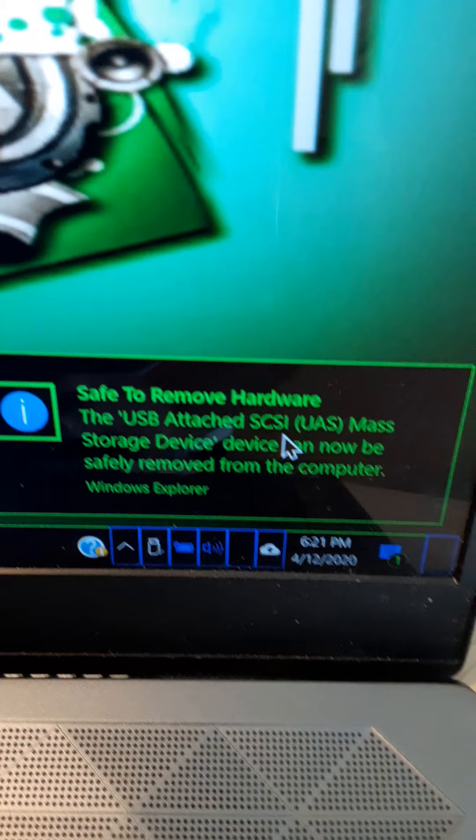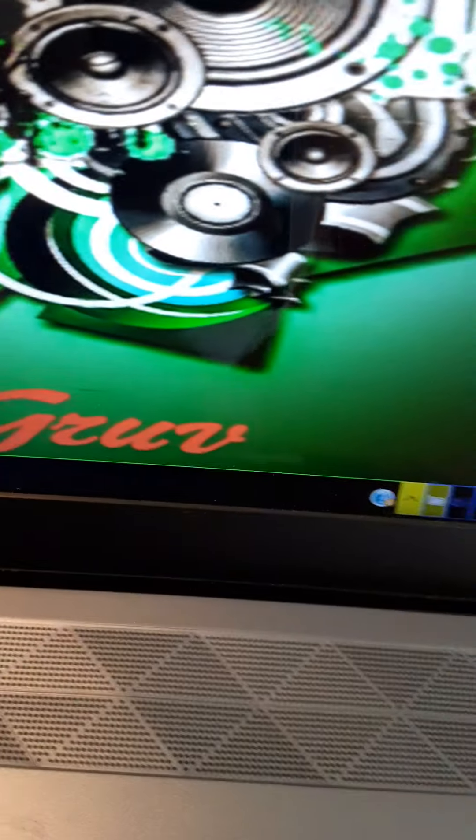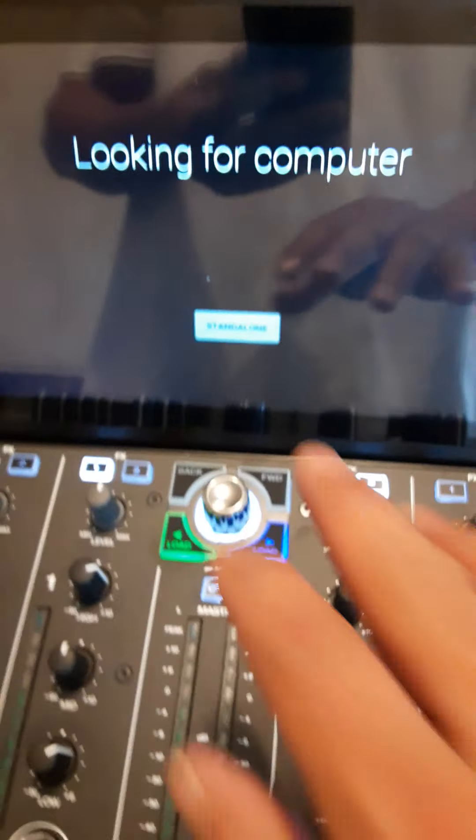Since I got this connected, you've got to make sure that it's safe to remove hardware. I learned that the hard way — do not make this mistake. Because if you don't do it, you can corrupt your files and you'll never get them back.